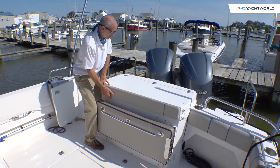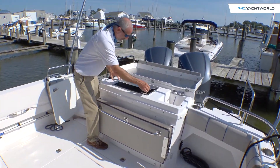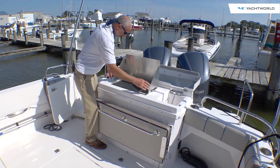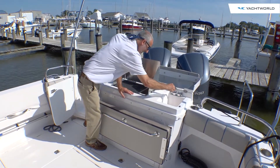Transformer number two — check this out. Flip the top back, flip this up — you've got an electric grill and a sink. Nice, right?